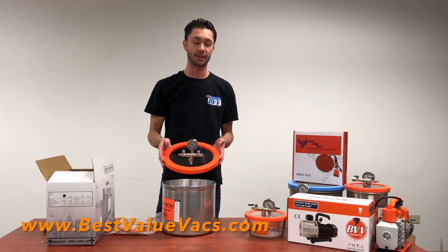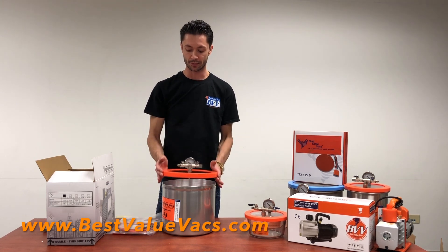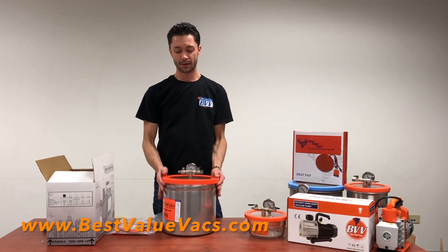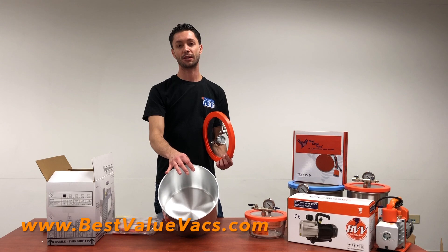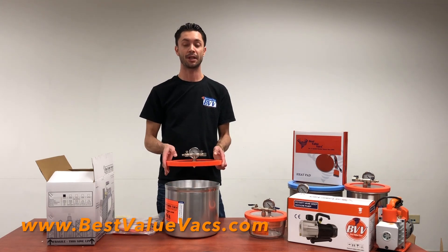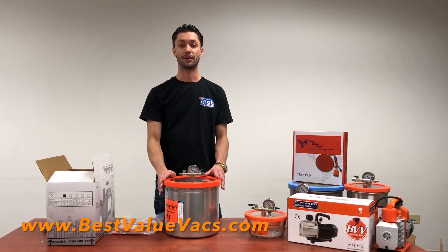When we machine these, we don't want to get scuffs and scratches on it, so we want to make sure when you get it, it's totally pristine. The pot here is aluminum — the pots come out of Wisconsin, so this is all American aluminum. The lids are made here in Chicago, and then we take all the hardware and we assemble it all right here in our factory.